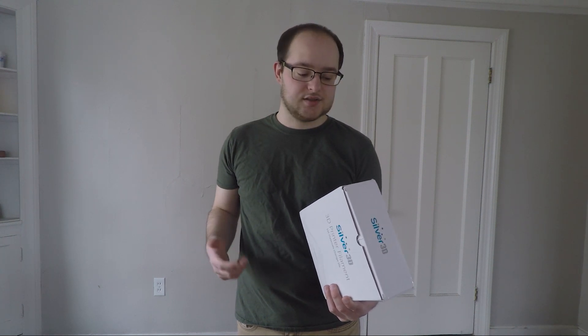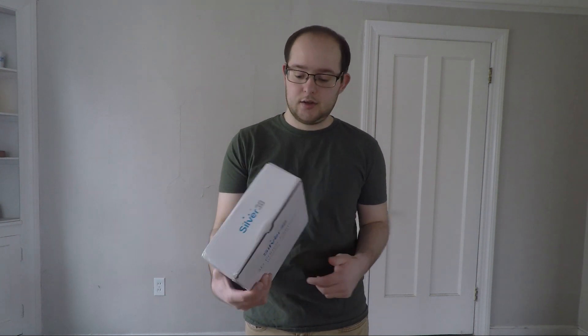This bio filament sounds pretty cool — they're marketing it as a replacement to PLA, advertising that it's biodegradable, FDA compliant, and uses non-toxic materials. What I'm envisioning is making something like a cup or eating utensils, something along those lines.